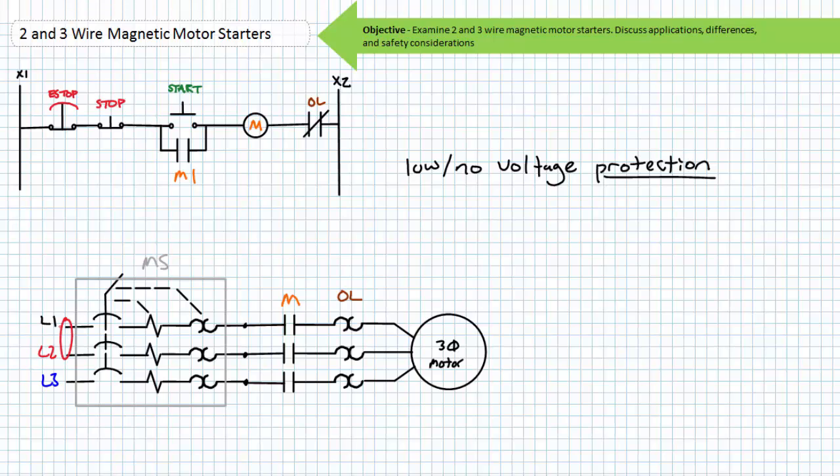Similar to two-wire control circuits, manual motor starters can be placed in series with a magnetic motor starter controlled by a three-wire circuit for applications necessitating functional isolation. Despite the motor being started or stopped remotely via push button station and magnetic motor starter, the manual motor starter upstream serves as a means of disconnecting and disabling the motor for service, as well as an additional level of circuit protection. A technician could open the manual motor starter, lock it out, tag it out, and service the motor, with signals to the magnetic M contactor serving no purpose since the motor is effectively isolated from primary voltage.